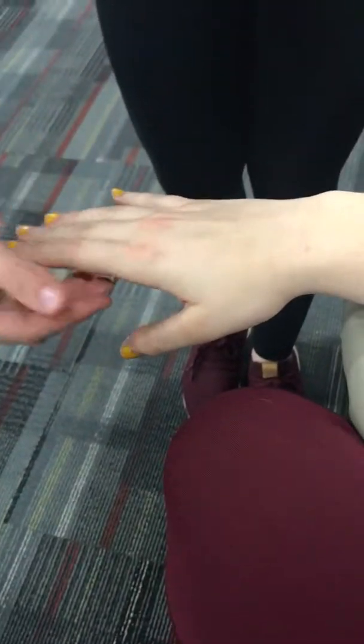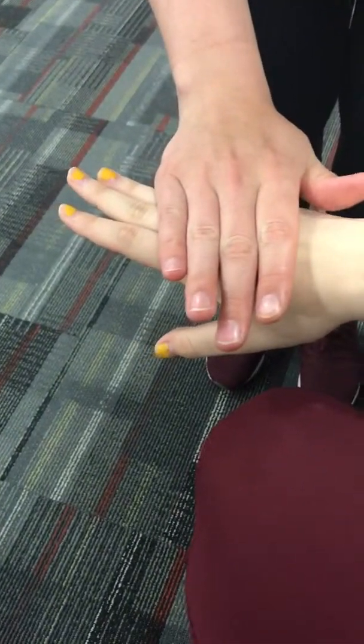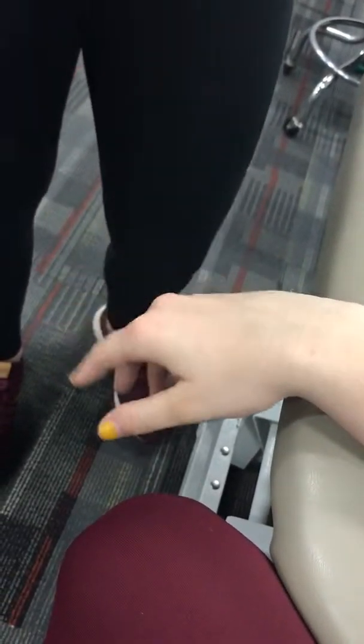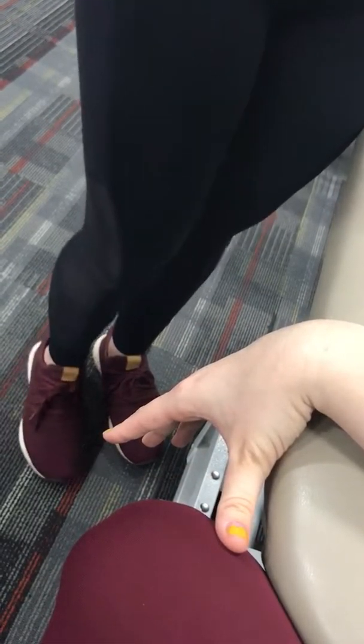Manual muscle testing wrist extension: put the patient in the same position, support at the forearm, and apply overpressure to the dorsal side of the hand. She has 5/5 strength because she was able to break resistance. This test assesses the ECRL, ECRB, ECU, extensor digitorum, and extensor pollicis longus muscles.